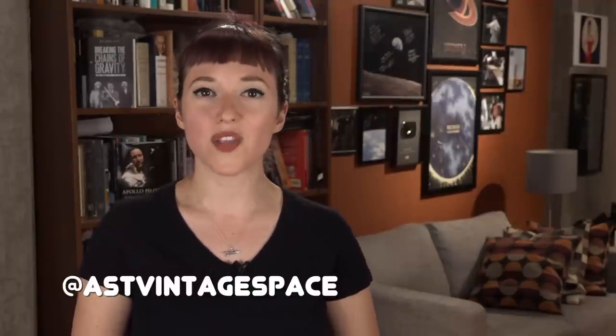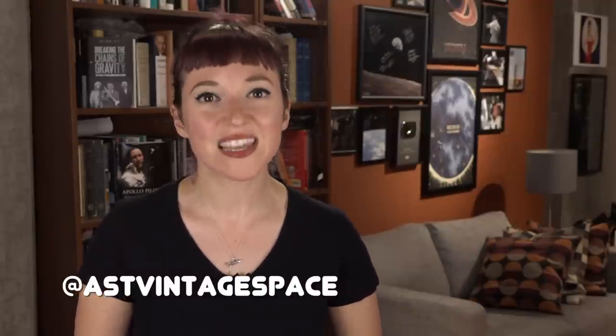What do you think about early Soviet and Russian exploration of Mars? Are there missions you would like to know more about? Leave your thoughts, comments, and topics you'd like to see covered in future episodes down in the comment section below. Be sure to give this video a like, follow me on Twitter and Instagram for daily Vintage Space content, and subscribe so you never miss an episode.